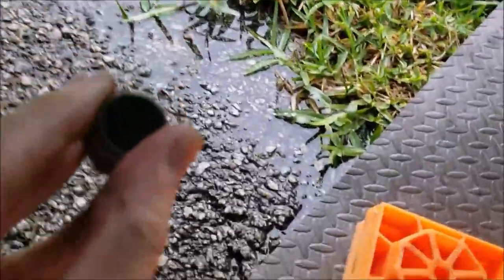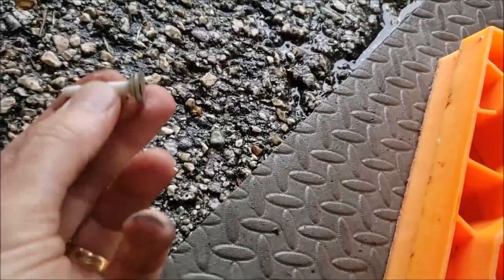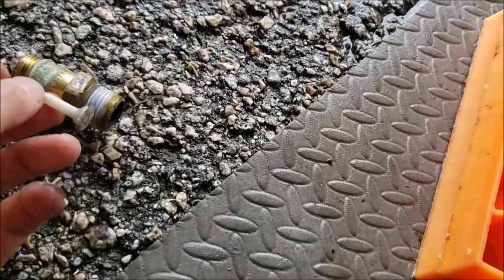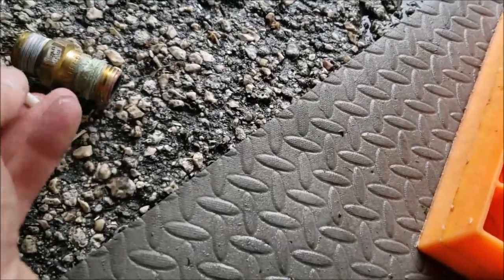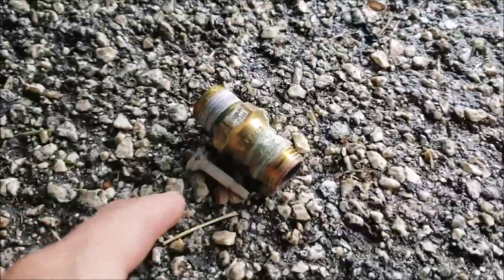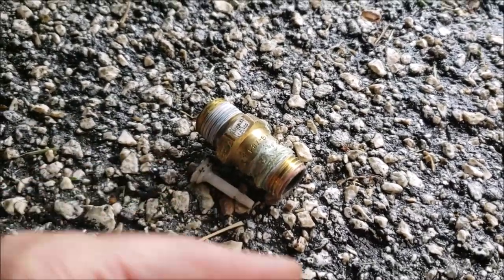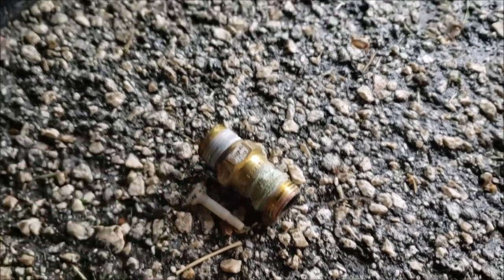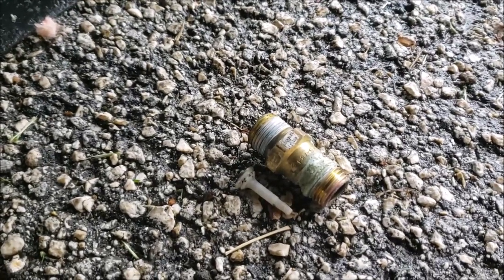Here we go — I got it out. There's the little check valve, and you know a check valve should not just fall out like that. At one time there was a spring on the back side so it would normally sit like this. When you'd open the hot water faucet, the water would flow only one direction and the spring would keep it in check.